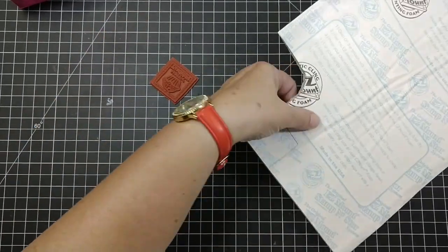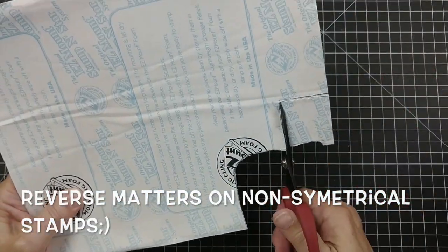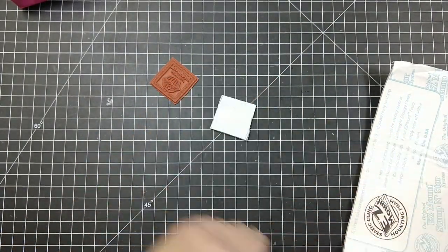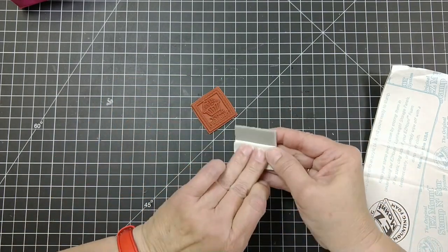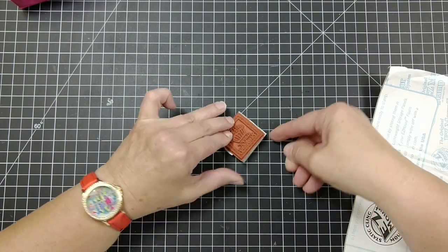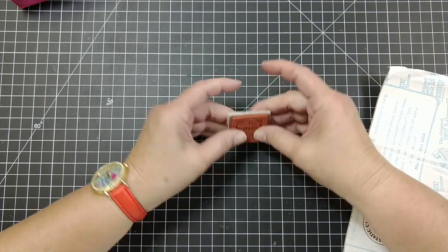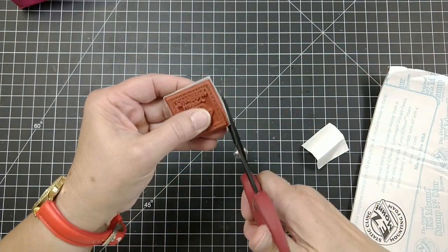You just draw around the stamp and make sure you're doing it on the reverse side, because you're going to put this on the back. I didn't do it correctly the first time. Now you just mount it — it's pretty simple. I only go part of the way and roll down, that way if you get something skewed you can fix it. It sticks, it's done. Press it down and then just trim off the sides.